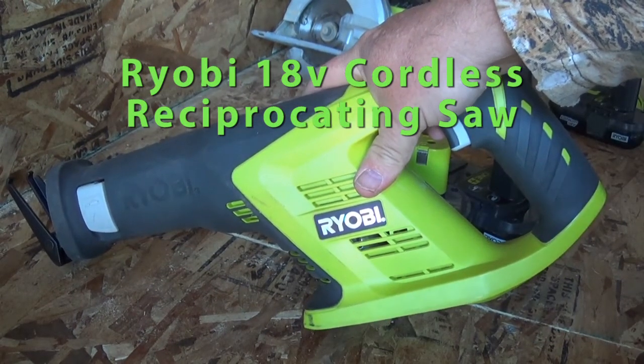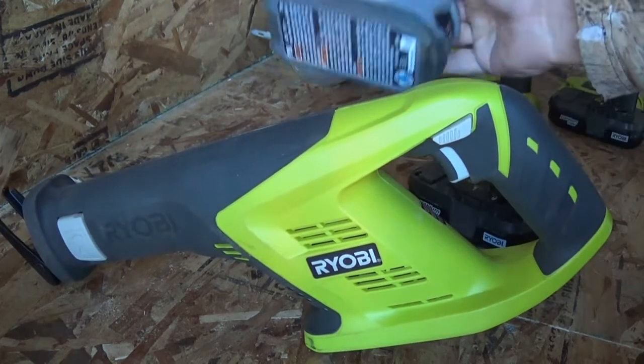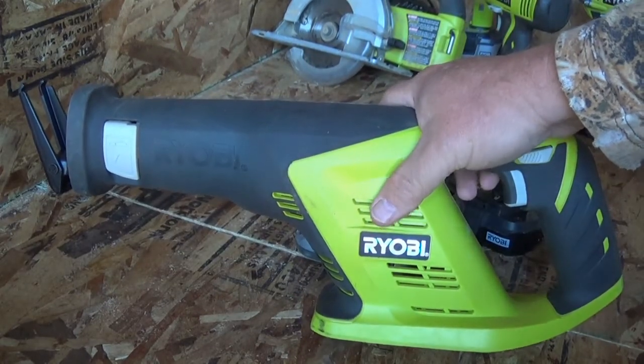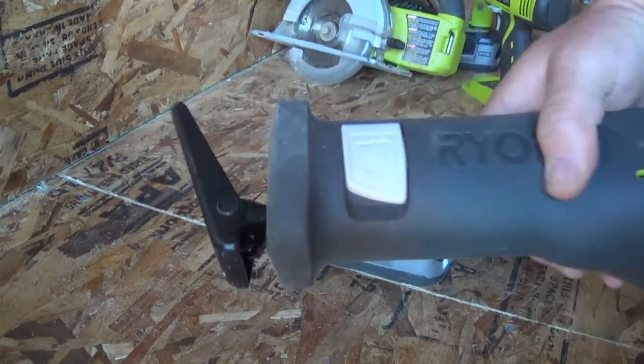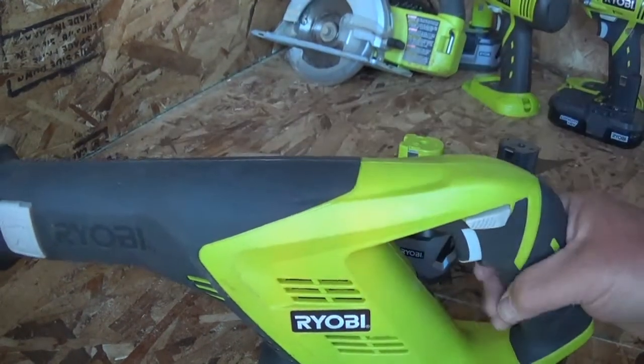Basically all my cordless tools are Ryobi. I kind of like the brand — I like that the batteries are interchangeable. This here is a sawzall, as some people would call it, and I don't have a blade in there right now, but as you can see from the stuff coming out, I've used it already.